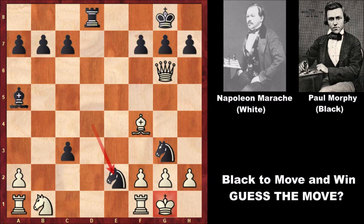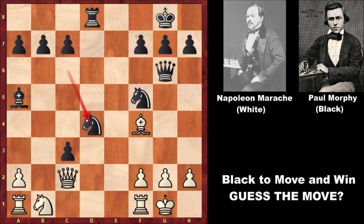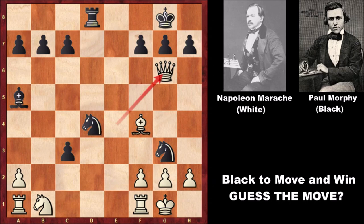Black doesn't have the queen, but black has the activity of his knights and checkmated the king. This is one of the critical moments of this chess game: knight from c to d4, and Napoleon Marach doesn't know what to do. He played queen to e4, but now knight to g3 — and of course if capturing the knight, then capturing the queen; the queen is hanging. So capturing the queen, but then Paul Morphy checkmated the king — knight from d2 to e2, checkmate. An incredible checkmate by Paul Morphy.